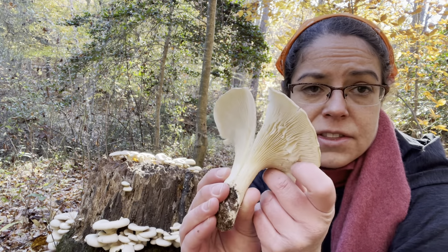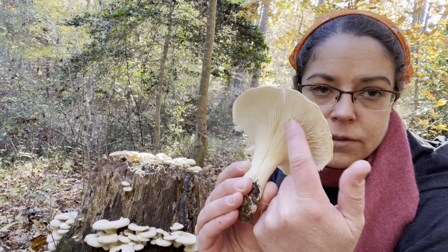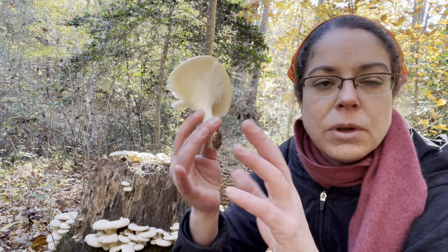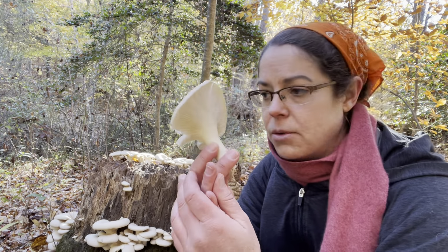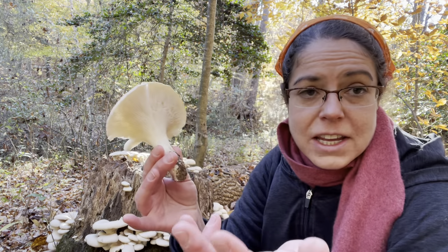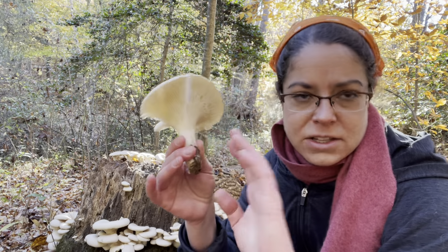Lentinellus is also a little bit weirdly furry on top and very thin by comparison with an oyster mushroom. Their gills are not this pale color — given that oyster mushroom spores are white, they start out pale and will never look the same as a Lentinellus, which is a yellowy brown underneath. I don't know if Lentinellus is toxic; I would certainly never want to eat them. The furriness on top makes me feel like they would taste like little baby socks.